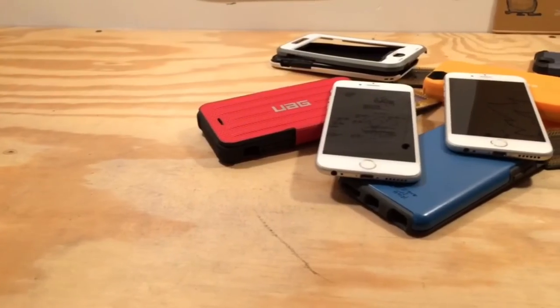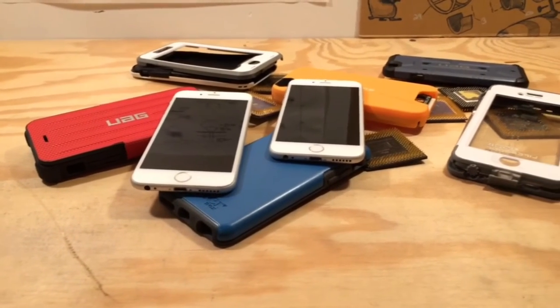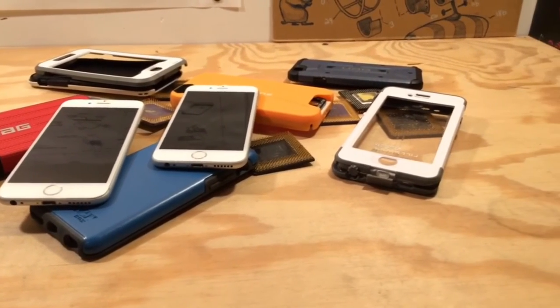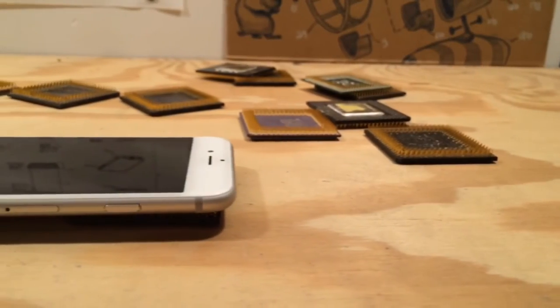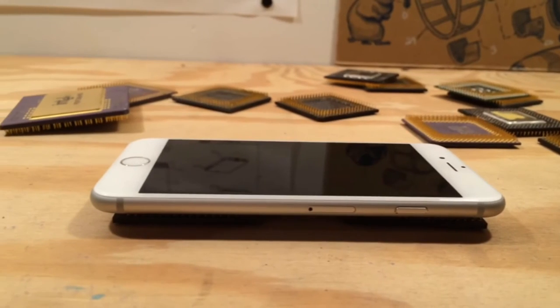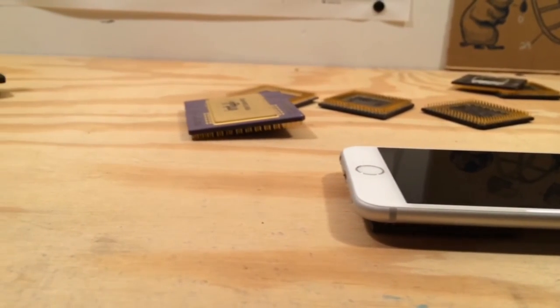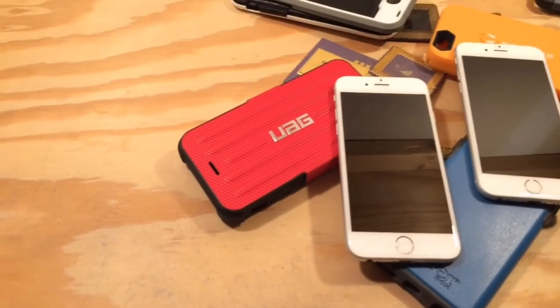In most situations the extra size difference of the iPhone 6s isn't going to matter. However, I'd recommend you refer to the manufacturer's website to be certain. As for me, I'm going to continue using all the same cases I used for the iPhone 6. If you have any questions I didn't cover, feel free to leave those in the comments and I'll get back to you. If you found this video helpful then please give it a thumbs up and consider subscribing if you haven't done so already. Thanks for watching.